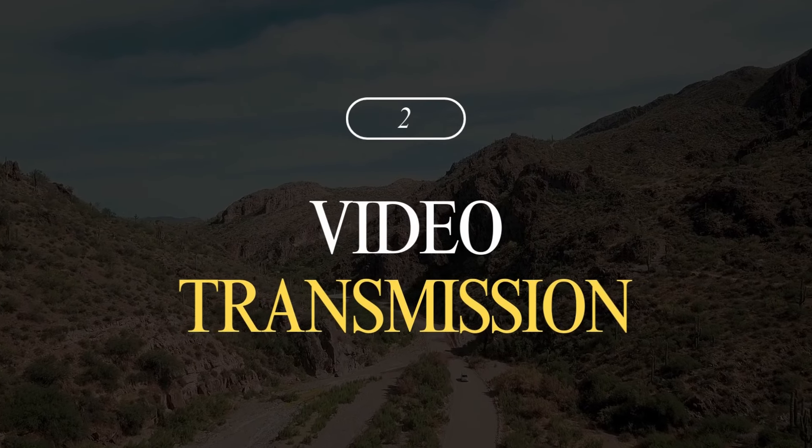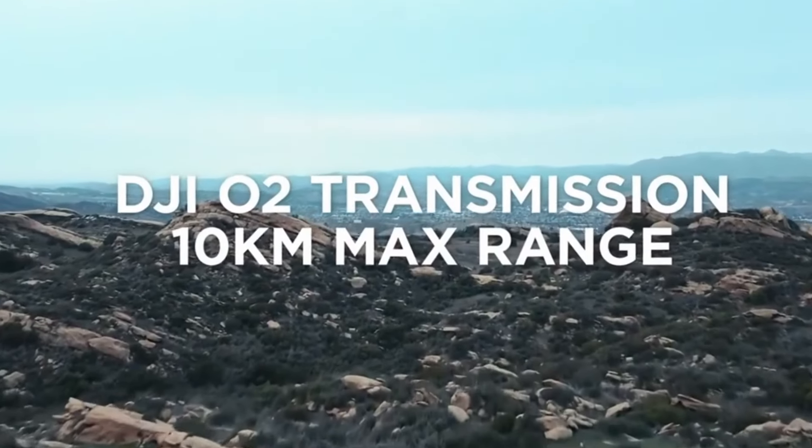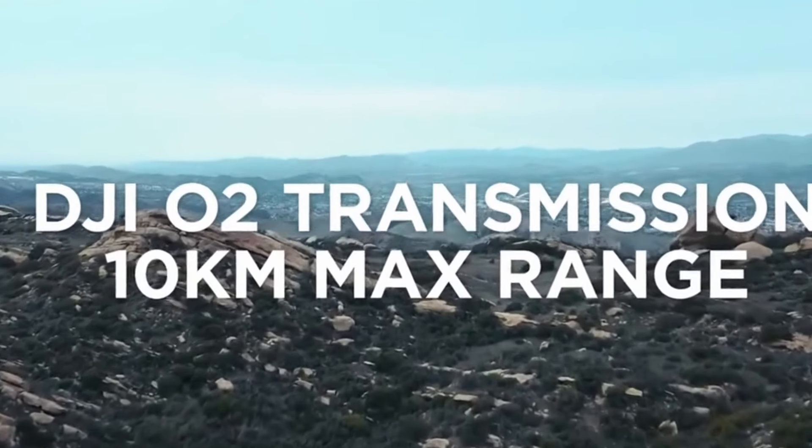Here's where the two start to show some differences. The Potensic Atom has a 6km range, but the Mini 4K has a range of 10km. Both connections are very stable, but the DJI system is known for holding quality better over long distances. Having said that, you'd be hard-pressed to fly these distances up and back on one battery anyway.